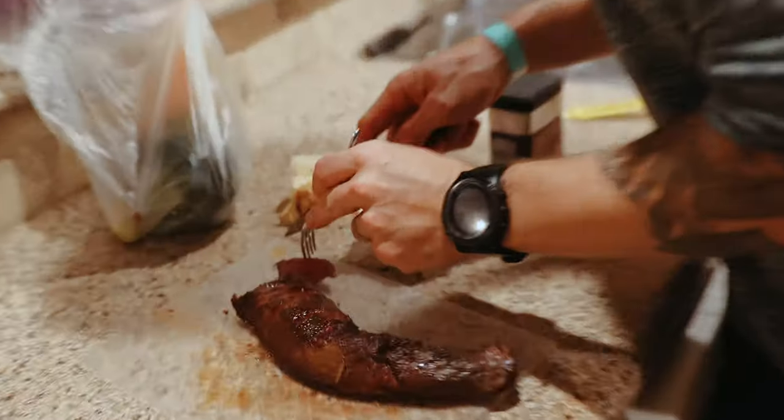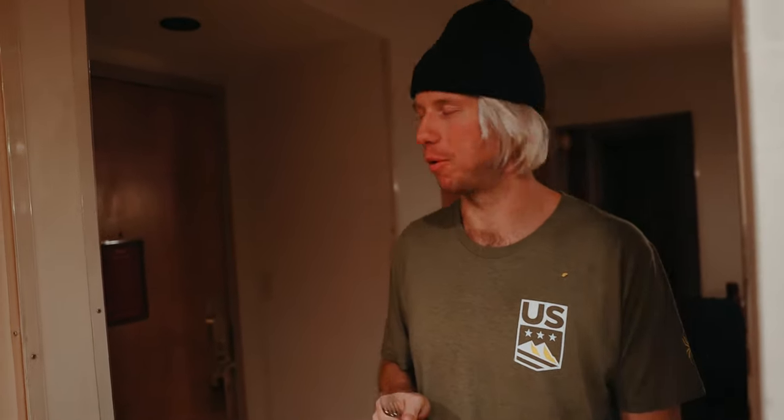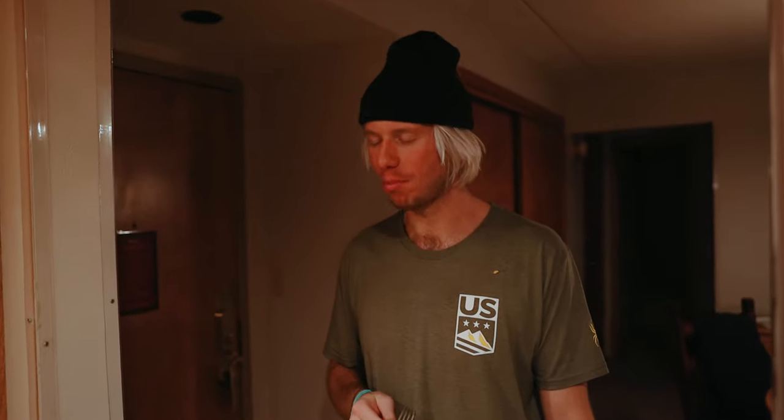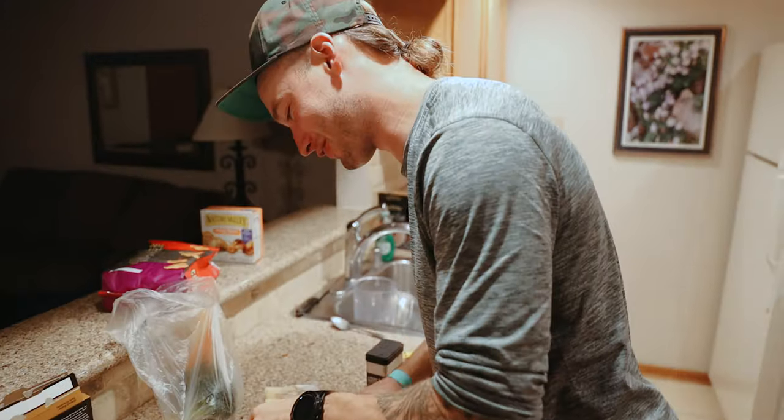Look at that. Oh boy. Oh my gosh. Does it go? It goes. It just melts in your mouth. The goose was actually really good — this is like super duper good. Perfect. Dang.